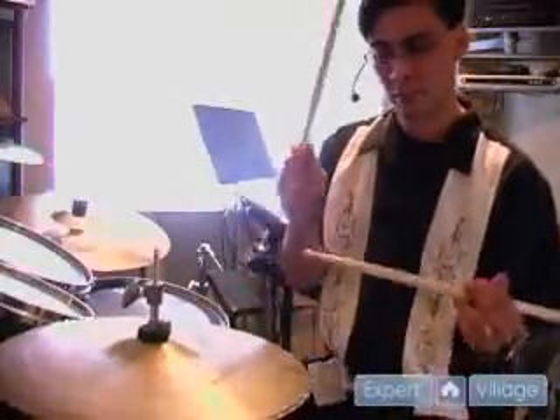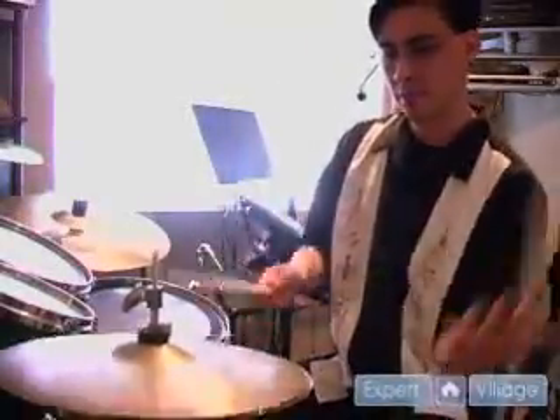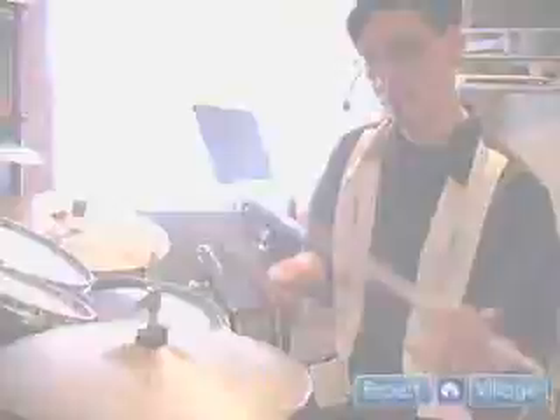We already know from the other clip that your foot goes up and down in different ways, which means the hi-hat symbols are going to come together and go apart. All you have to do is be creative and the sky's the limit. By all means listen to the masters. By all means listen to the music that's out there and get inspiration. And you know what? There's absolutely nothing wrong with stealing from other drummers.